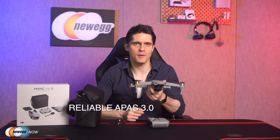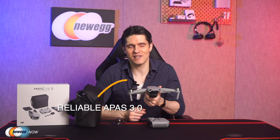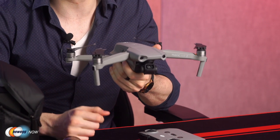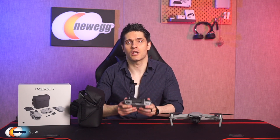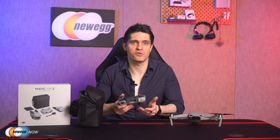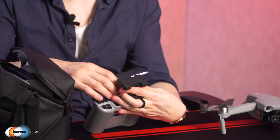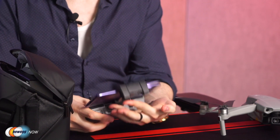Obstacle avoidance performance and automatic flight planning on the Air 2 are better than ever. The Advanced Pilot Assistance System 3.0 utilizes advanced mapping technology for smooth following and reliable obstacle avoidance in complex scenarios. The newly designed remote controller features an ergonomic design for a great grip feel and boasts its own battery life of 240 minutes. There's also a handy clamp on top of the remote controller so that you can easily attach your smartphone running the DJI Fly app.